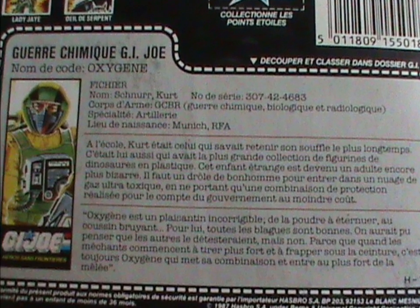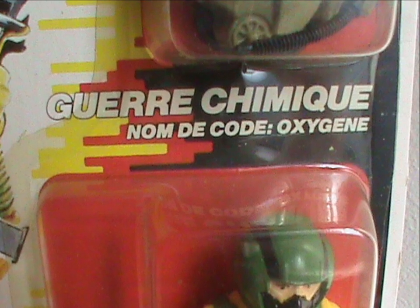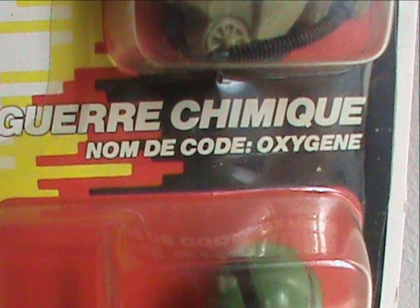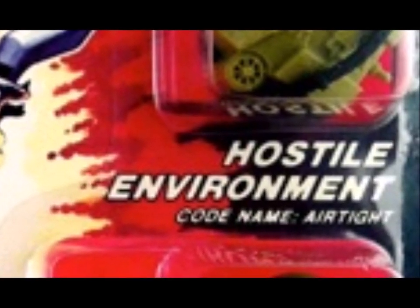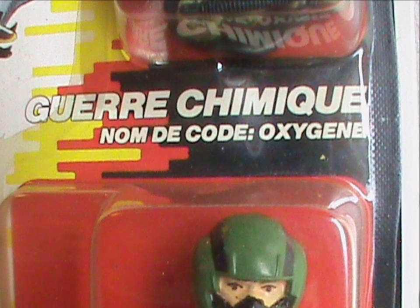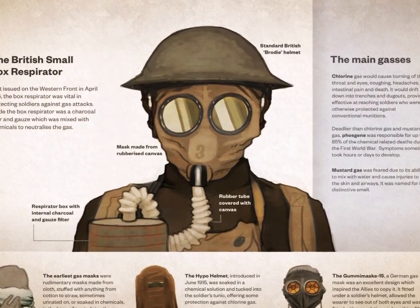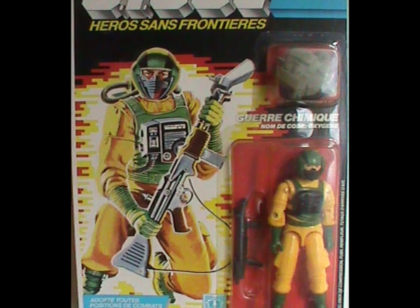The filecard itself is more or less a direct translation of the American one, but there are two interesting differences — one on the packaging and one on the filecard. On the packaging, the American card says 'Hostile Environment,' but on the French one it says 'Guerre Chimique,' or Chemical Warfare. And that's a bit of a problem. A hostile environment trooper is somebody who goes into a contaminated area to sort it out, but with a Chemical Warfare trooper, you think more of a guy who causes the contamination. Since chemical warfare is frowned upon to say the least, that would make Oxygen a war criminal.